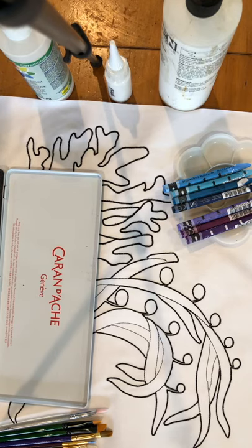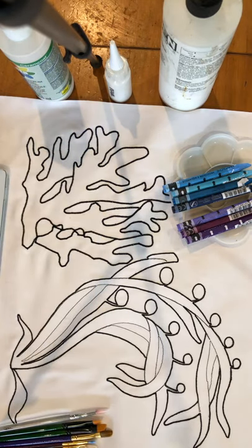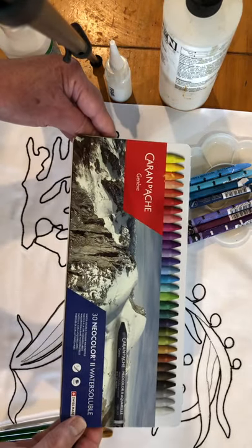Hi everyone, it's Michelle Markey with Medina Domestic Arts, and this is going to be a hopefully short, quick demo on how to use Caran d'Ache Watercolor Water Soluble Neo Color Pencil Set.